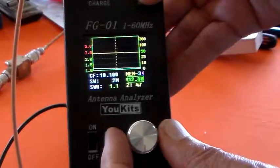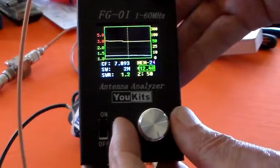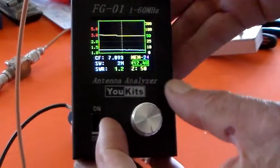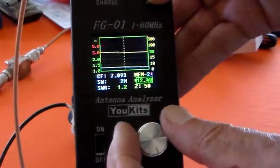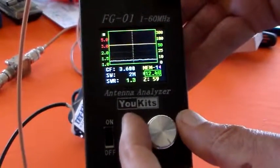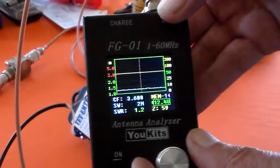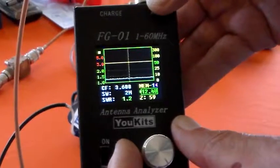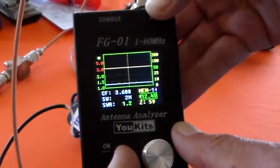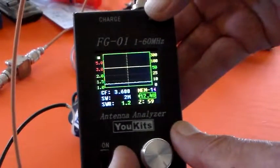At 10.1 MHz, it's showing 1.1 SWR at 47 ohms. At 7.093 MHz it's showing 50 ohms and 1.2 SWR, so you could use it on 40 metres. On 80 metres it's showing 59 ohms and 1.2 SWR, so you could probably use it there too — it's better on 40. You could use it on 20, but you certainly couldn't use it on 10 metres.